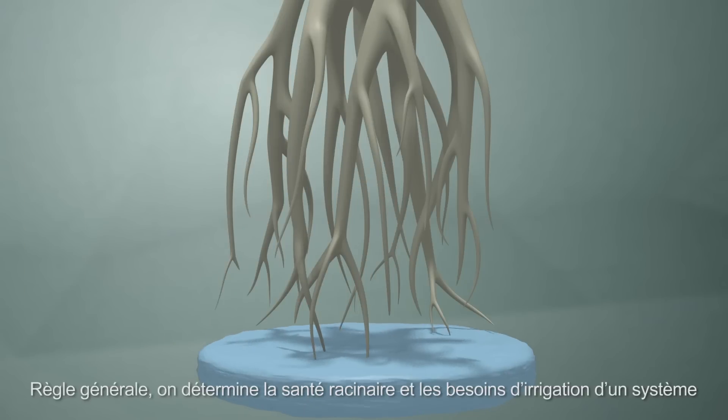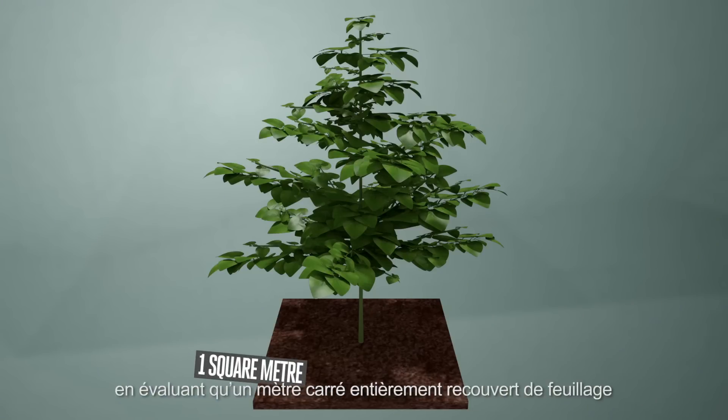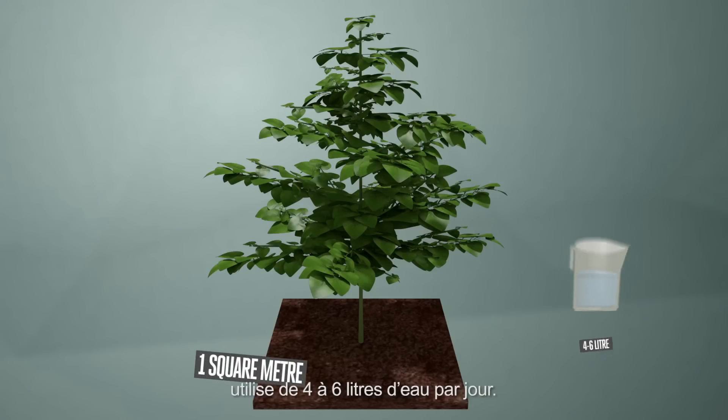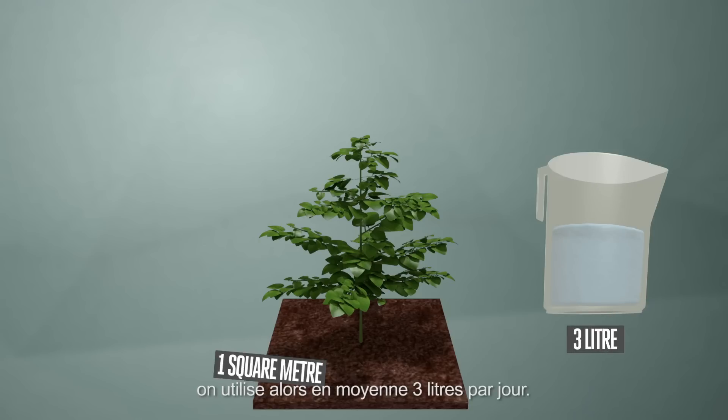The general rule of thumb to determine the root health and irrigation needs of a system is that one square meter of benchtop covered with leaves will use four to six litres of water a day. New plants, or where the square meter is not totally covered with leaves, will use about three litres a day on average.